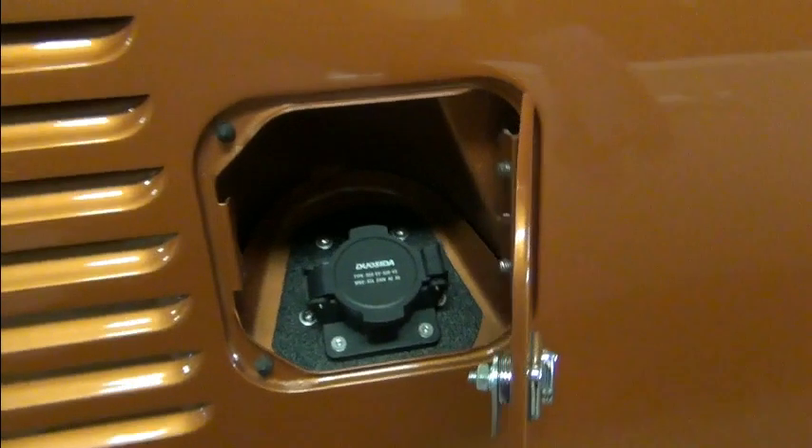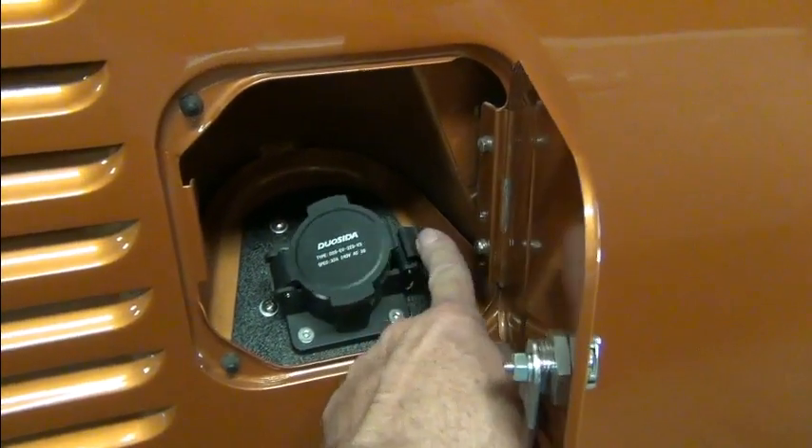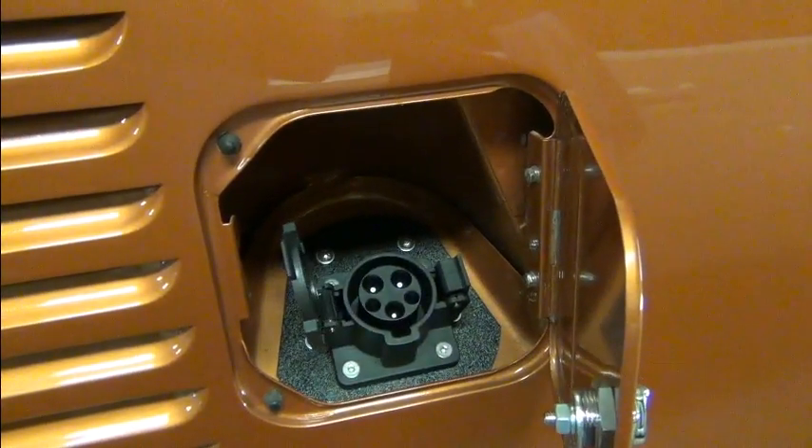We haven't done any work on this vehicle yet other than we installed the charge port. You can see the line coming in from that over here — there's the charge port, J1772.